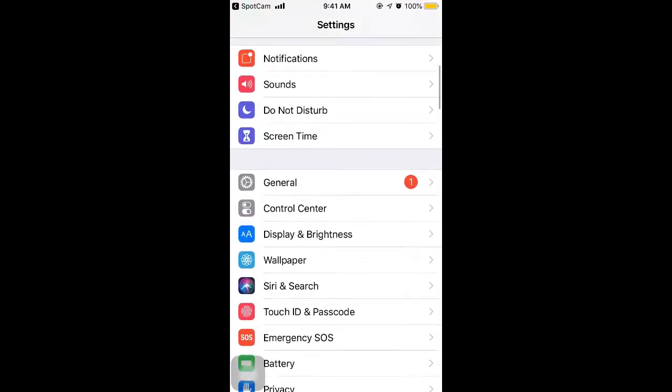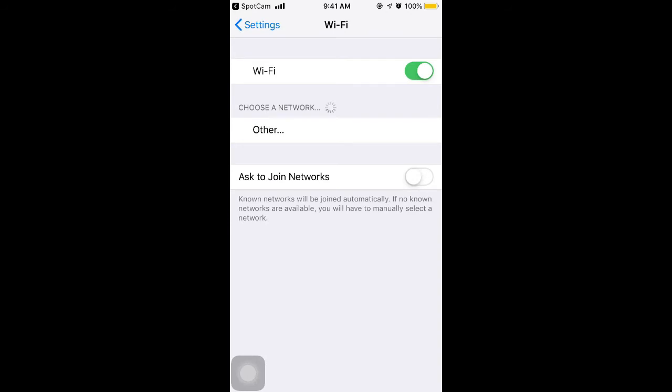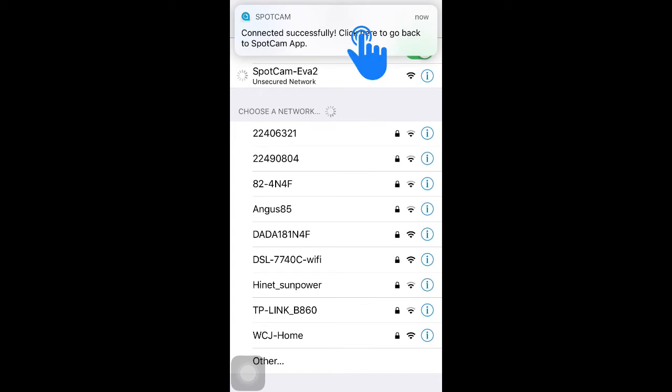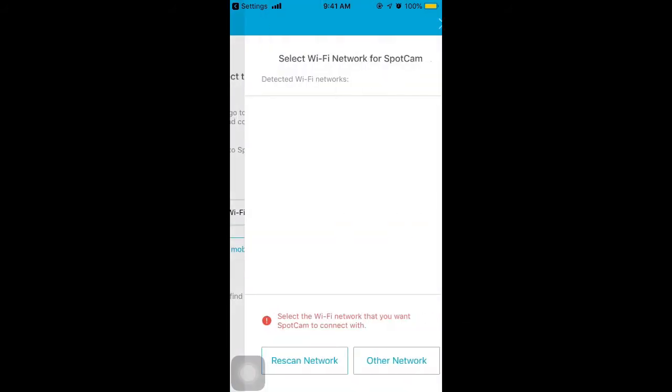You will enter the Wi-Fi setting page directly when using an Android device. Please connect to the Wi-Fi named SparkCent EVA 2. Don't connect to the Wi-Fi in your house. Then, click the notification above to go back to the SparkCent app, or click the back button with an Android device. You will be directed to the next page automatically after returning to the app.